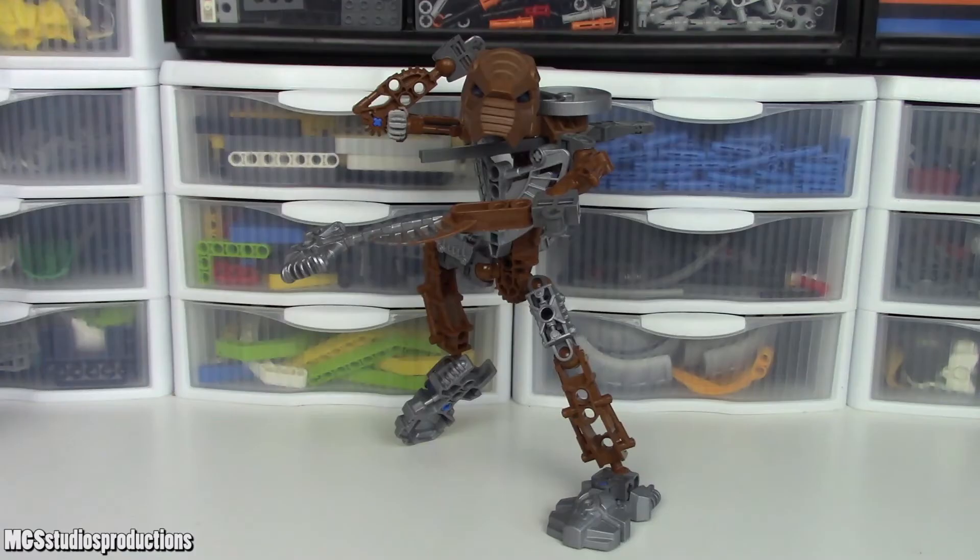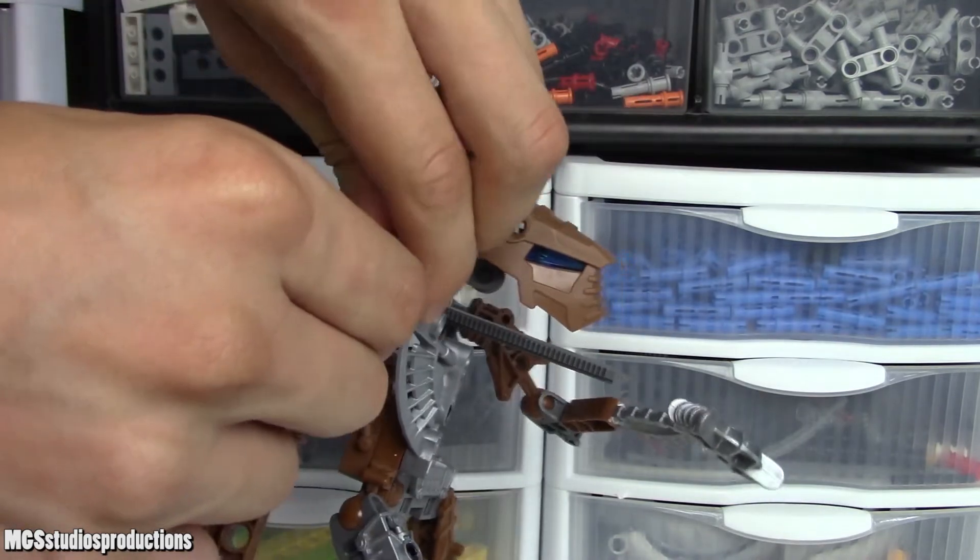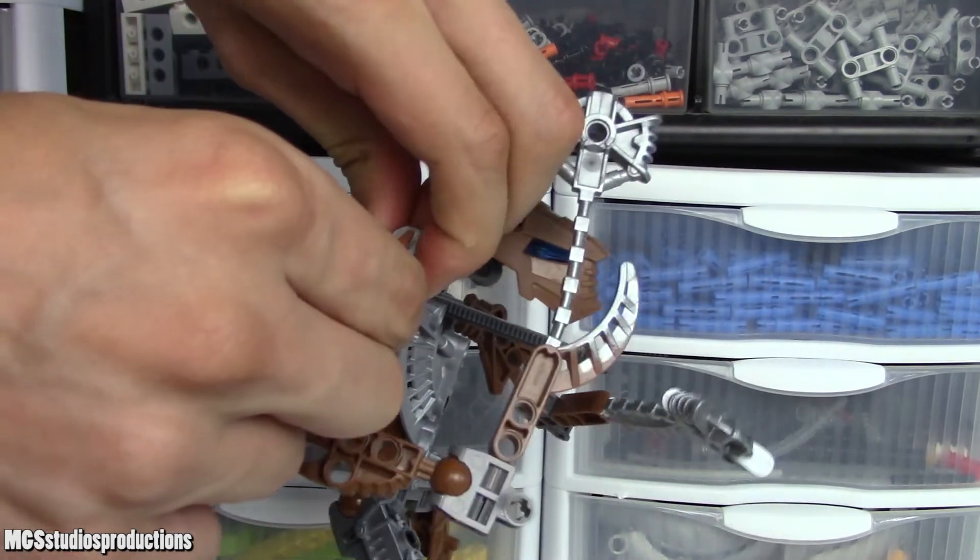You also have the gear mechanism in the right elbow which allows the right lower arm to rotate up and down. So that's basically your elbow joint for that arm.